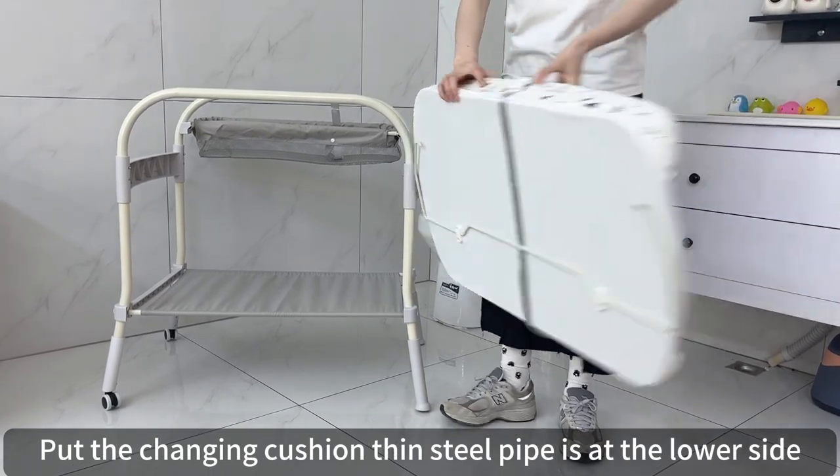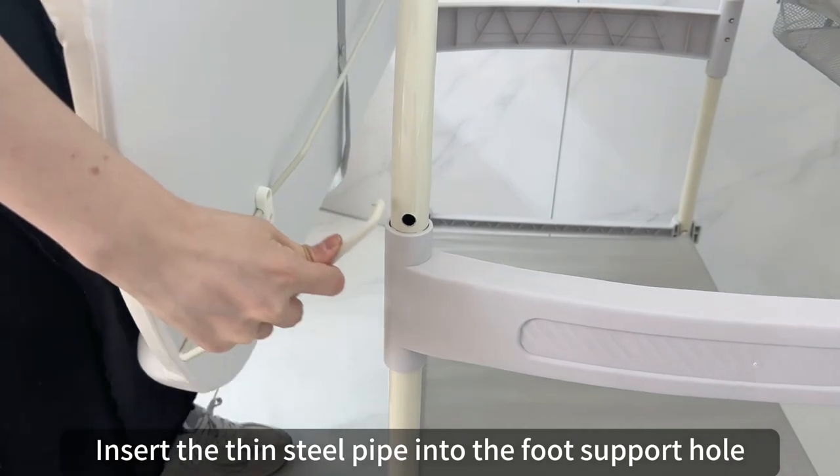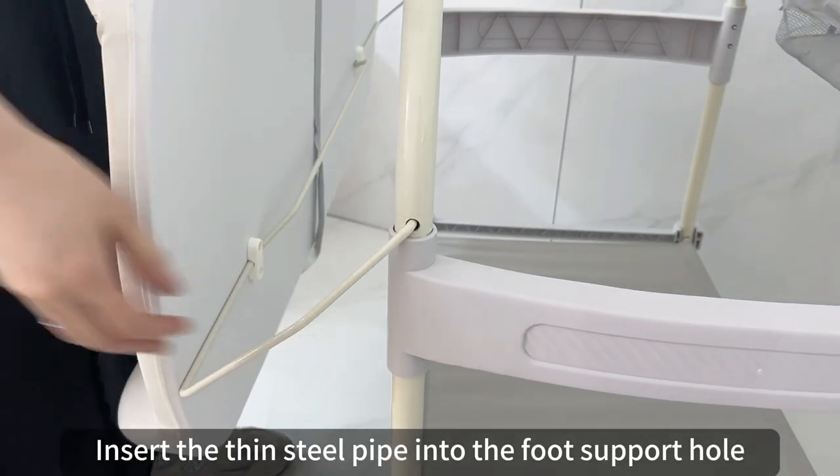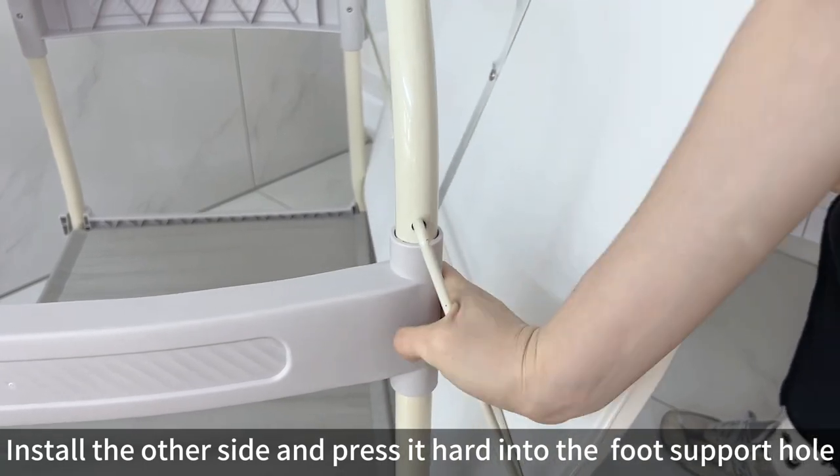Place the changing cushion so the thin steel pipe is at the lower side. Insert the thin steel pipe into the foot support hole, then install the other side and press it firmly into the foot support hole.